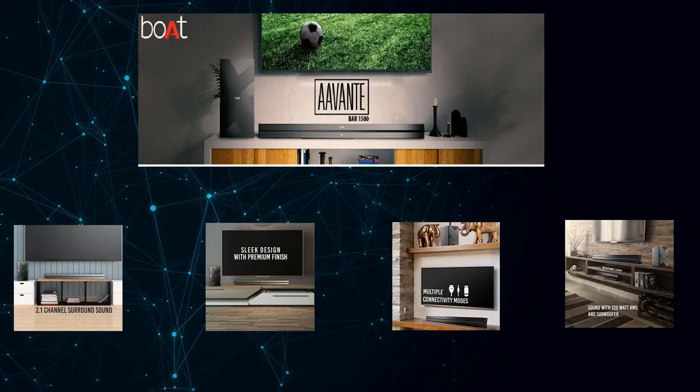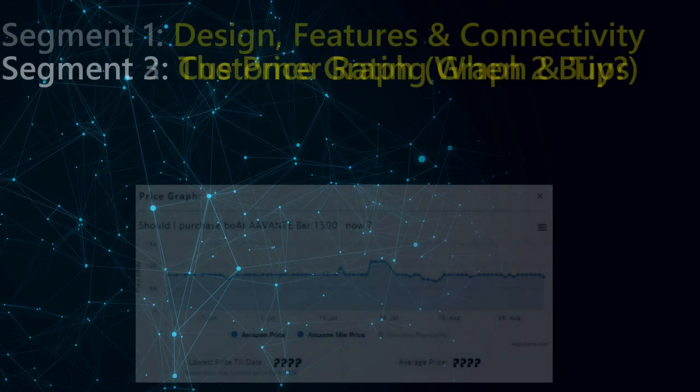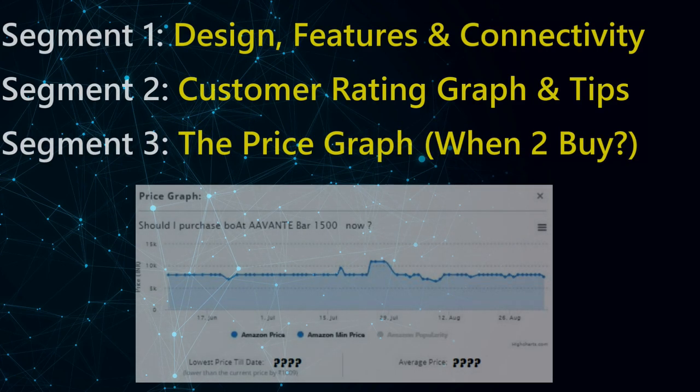Welcome back to Heartwave Creation. In this video I'm going to talk about the boat Avante 1500 or 1550 model wireless Bluetooth multimedia speaker. As always, I have categorized this video into three segments. In the very first segment I'll talk about the features, specs, design, and connectivity this speaker has to offer, and I'll directly take you to the site as that's the best place to get accurate specs.